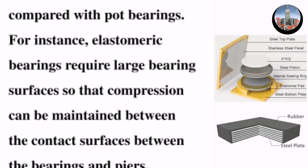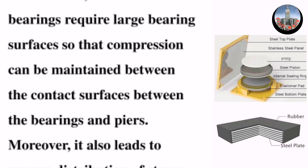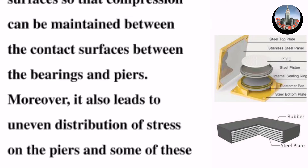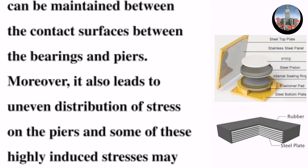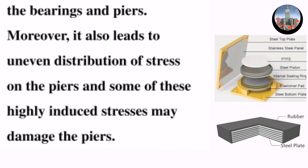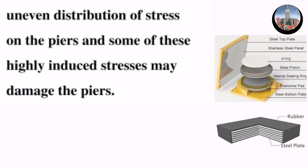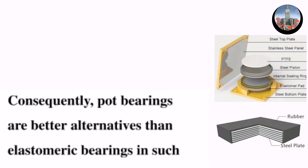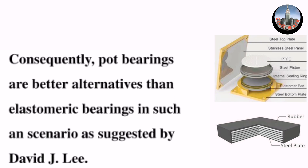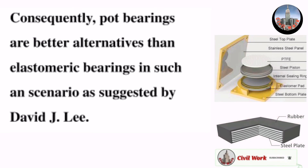Elastomeric bearings require large bearing surfaces so that compression can be maintained between the contact surfaces between the bearings and piers. Moreover, this also leads to uneven distribution of stress on the piers, and some of these highly induced stresses may damage the piers. Consequently, pot bearings are better alternatives than elastomeric bearings in such a scenario, as suggested by David J. Lee.